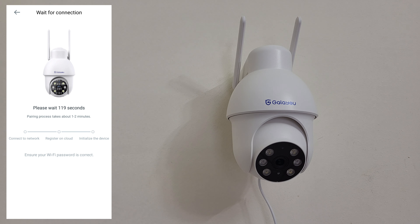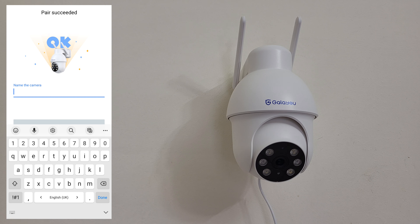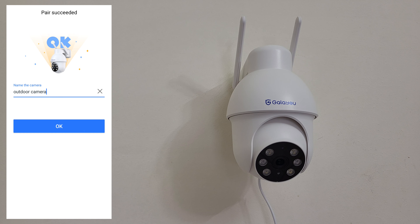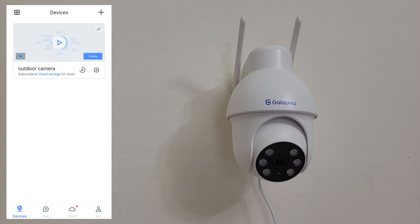Connecting to the WiFi - nice speaker. Registering on the server. I like it - the pairing is successful. You can start using the camera now. You can rename the camera - let's say 'outdoor camera'. You can start your 30 days free trial for cloud storage - later. The camera is online.